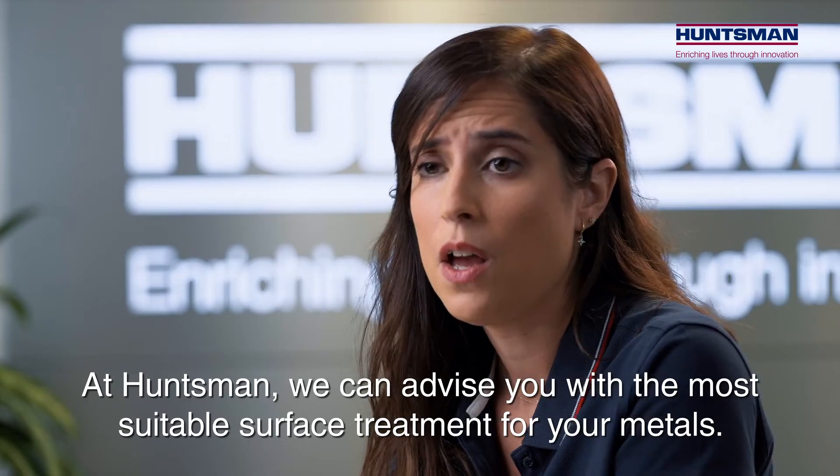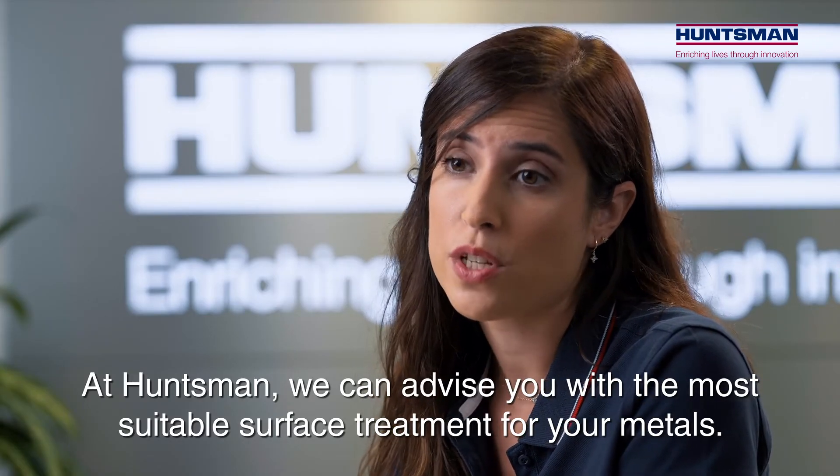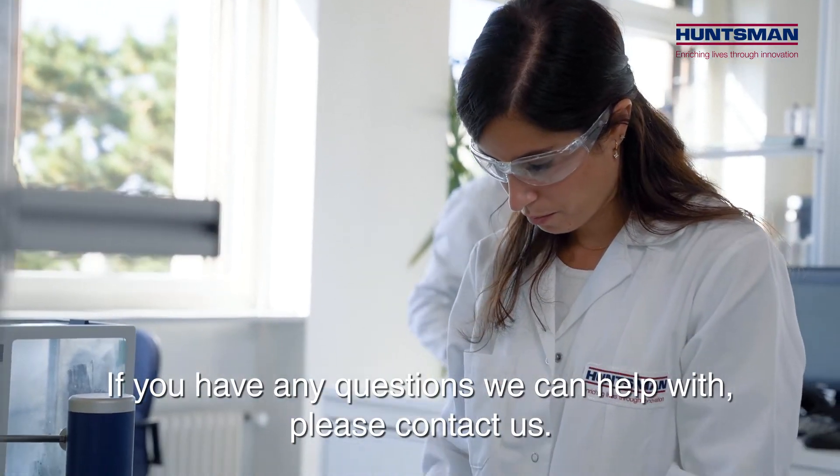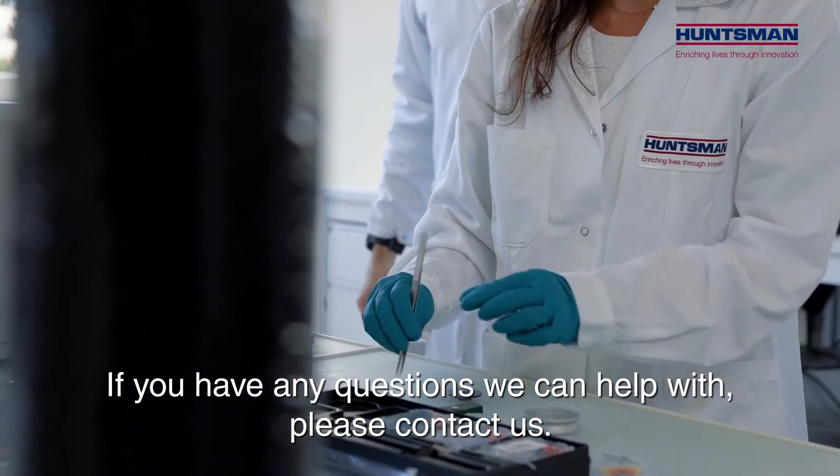At Huntsman we can advise you with the most suitable surface treatment for your metals. If you have any questions we can help with, please contact us.